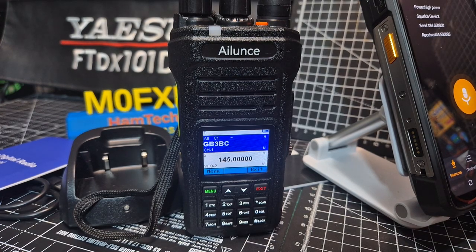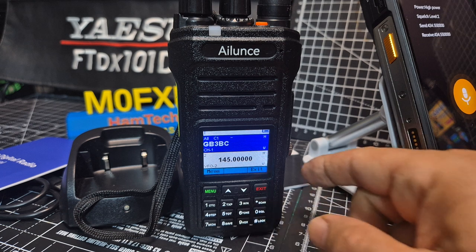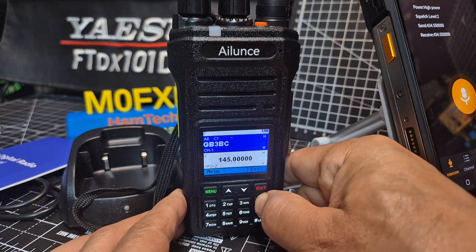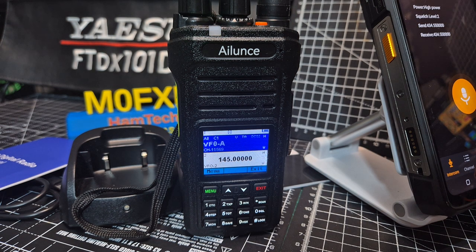M0FXV, HA1UV — just a quick tip here on scanning. At the moment we're in memory mode, and if I hold down — see, it actually says scan on the button — hold it down, it scans. It's scanning all the memory channels.